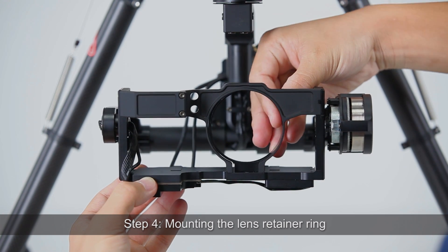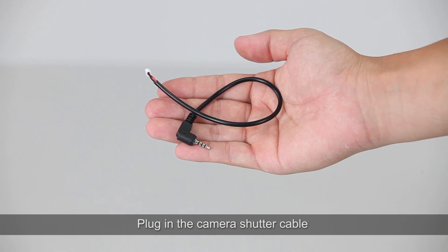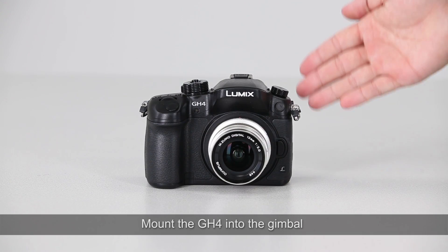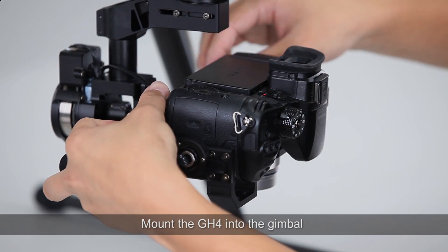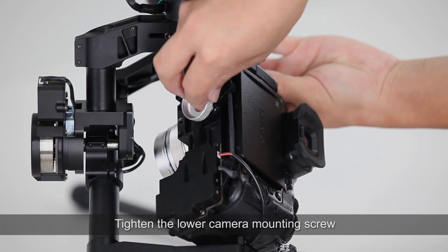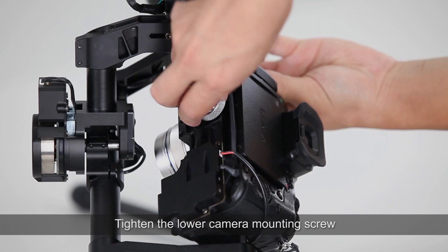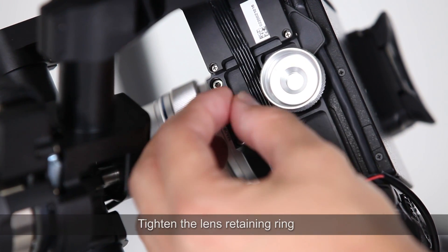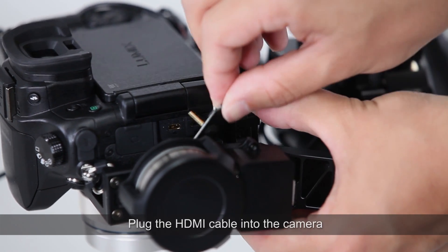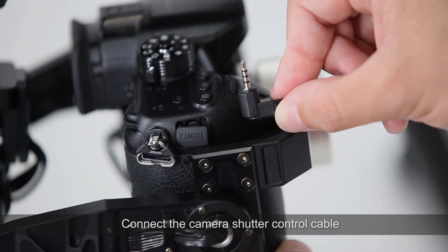Step 4: Mounting the Lens Retainer Ring. Plug in the camera shutter cable. Place the HDMI cable into the grooves before installing the camera, then mount the GH4 into the gimbal. Tighten the lower camera mounting screw, then tighten the Lens Retaining Ring. Plug the HDMI cable into the camera and connect the camera shutter control cable.